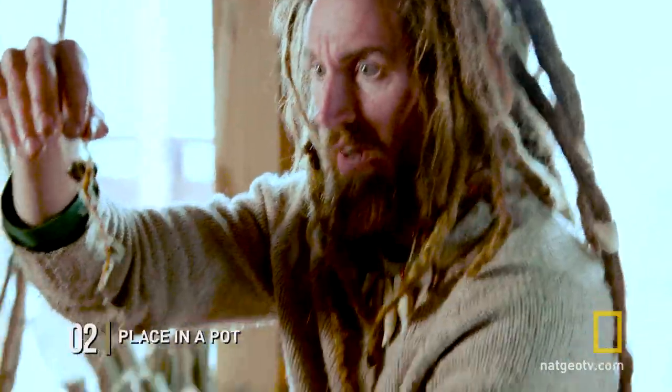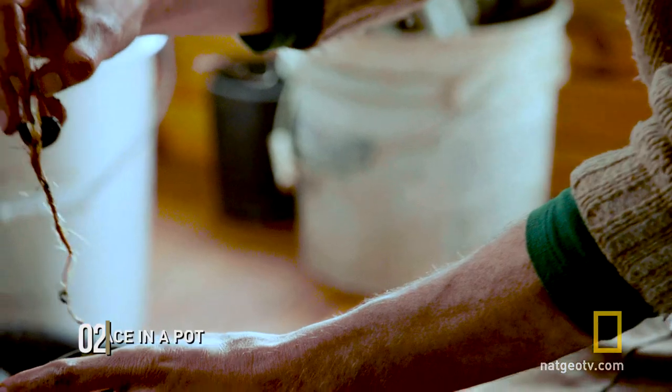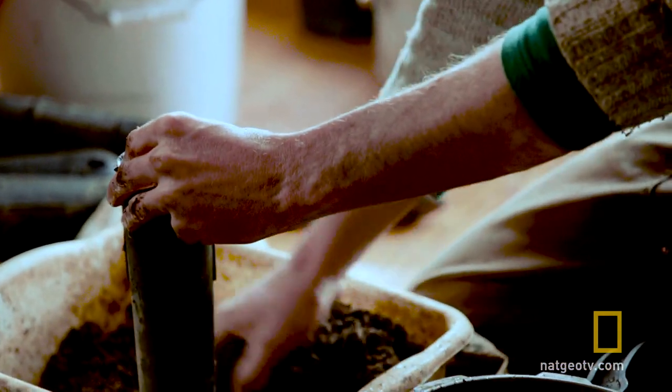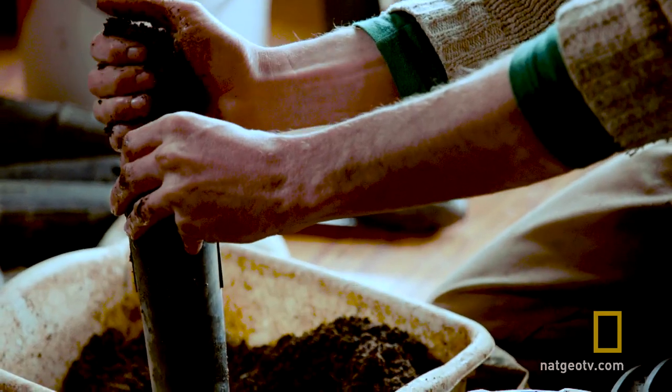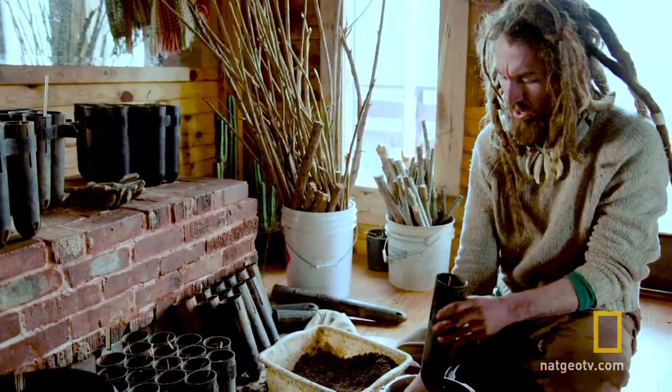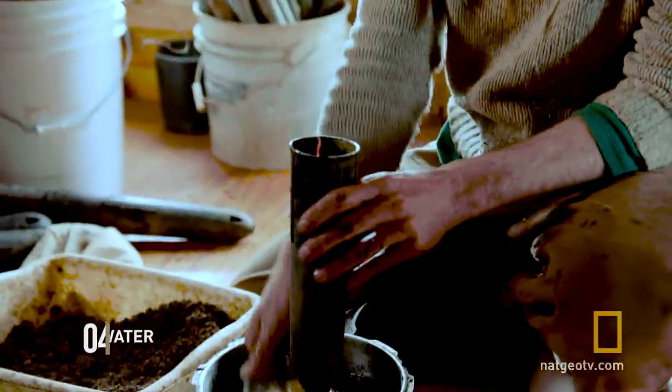Let's go ahead and toss it in a pot here. Tap them in, give them a drink of water, and repeat.